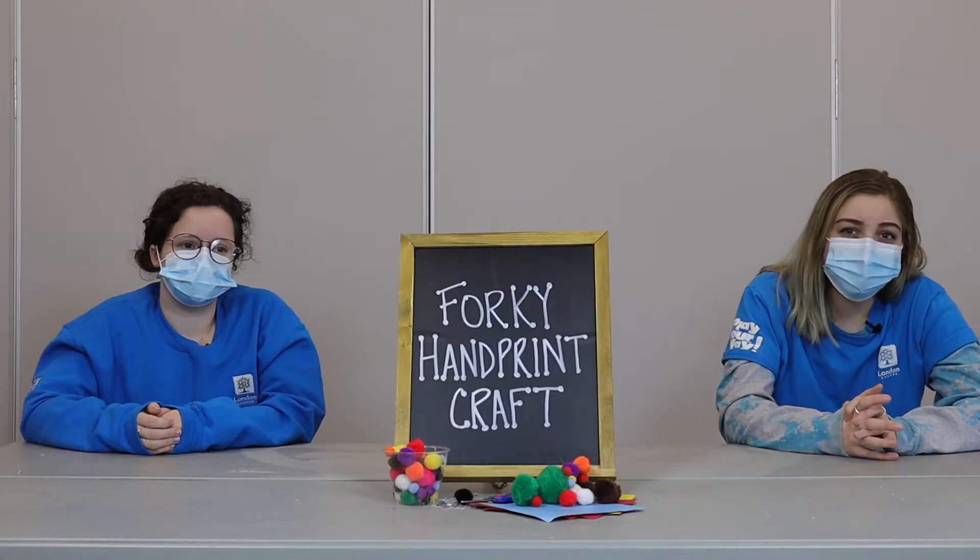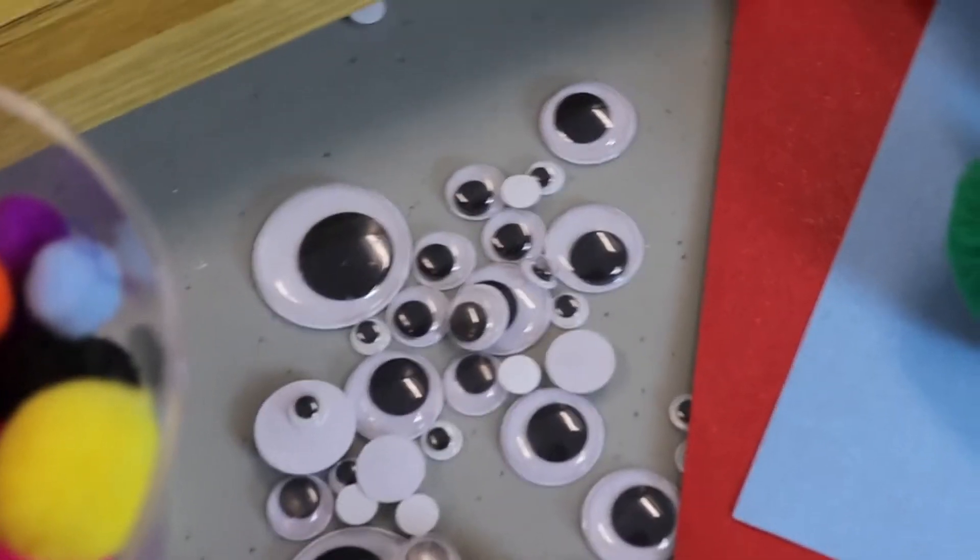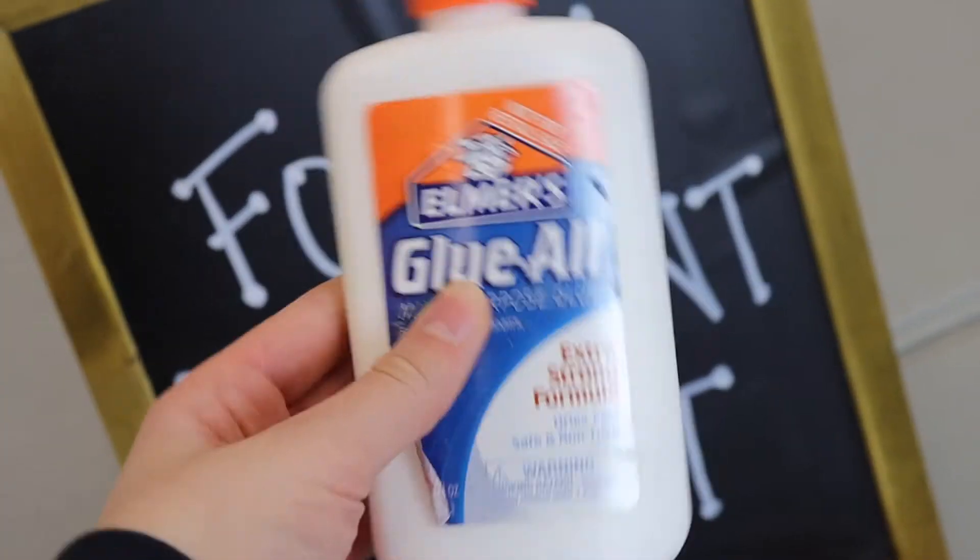For our supplies to make Forky today, we're going to need some paper, some markers or crayons in the colors blue and red, a pair of scissors, some googly eyes, and lastly some glue.